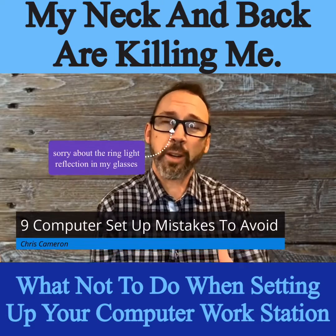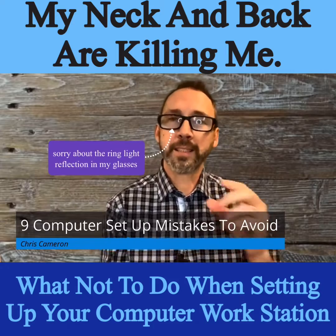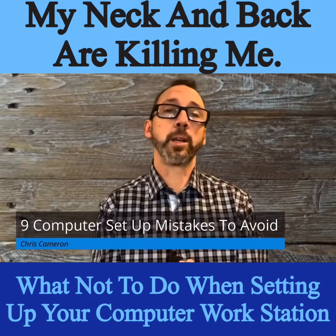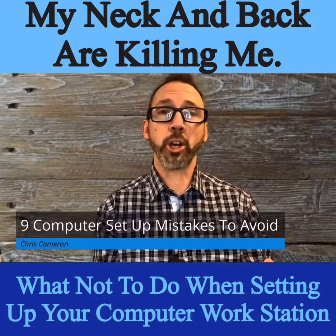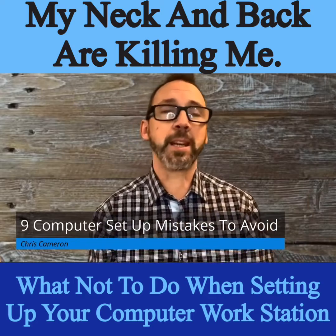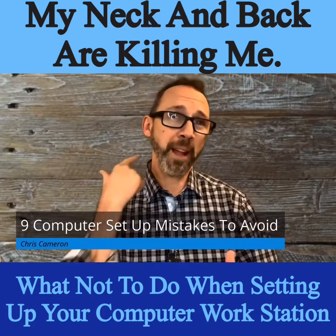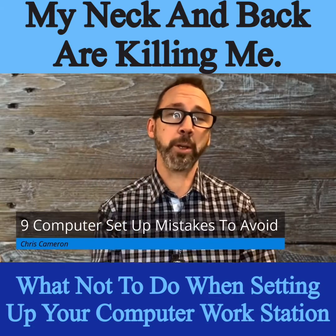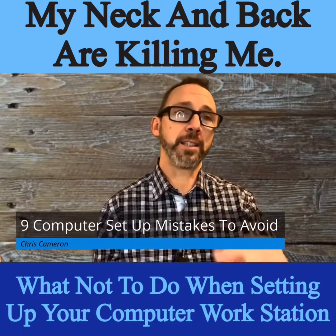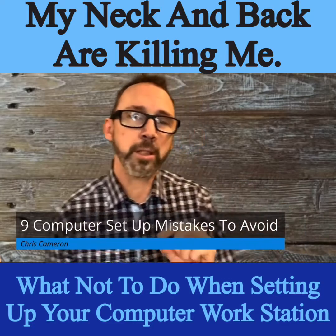Hunched over your desk with pain in the neck? Today we're going to talk about something everyone really needs to learn about, especially these days — office ergonomics, work chair ergonomics, computer ergonomics. I'm going to give you the nine steps I use to figure out how to set up a workstation properly.